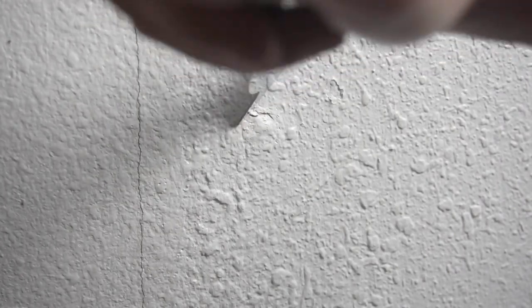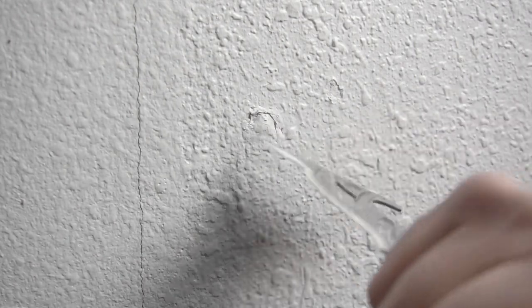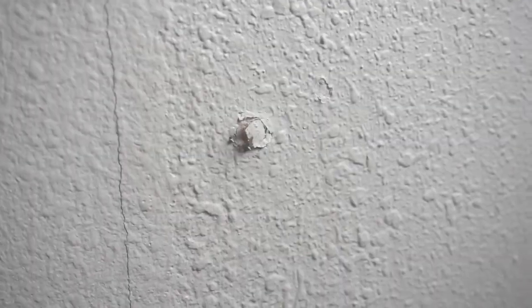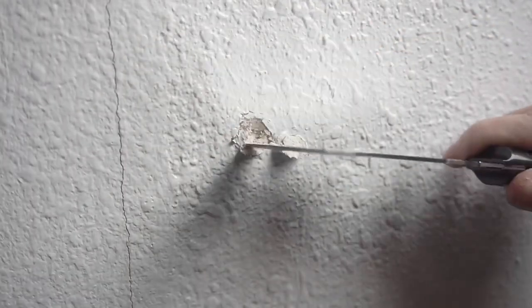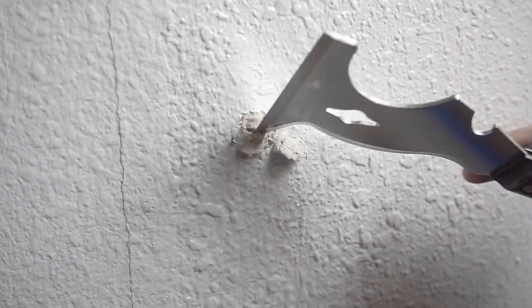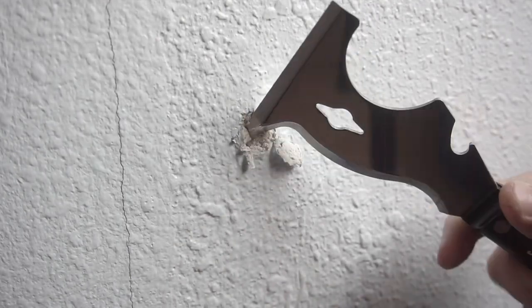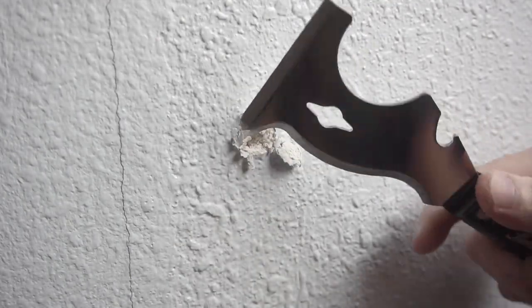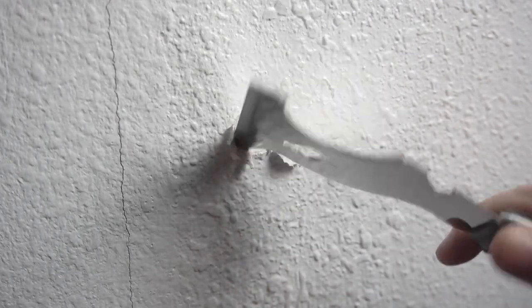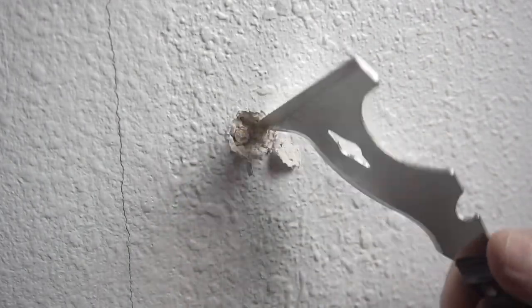What you're going to do is tap along where that bubble is located. Here I'm using my 10-in-1 tool and tapping around the perimeter of the bubble to get that extra piece out. You can use a 5-in-1, 10-in-1, a box knife, or any type of knife. Go around the perimeter and take out all that excess, because we're going to build this up with joint compound.